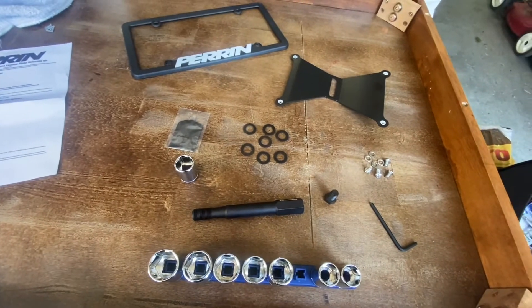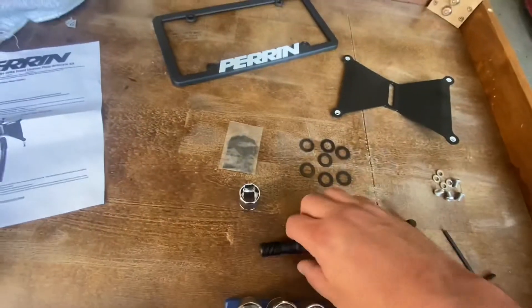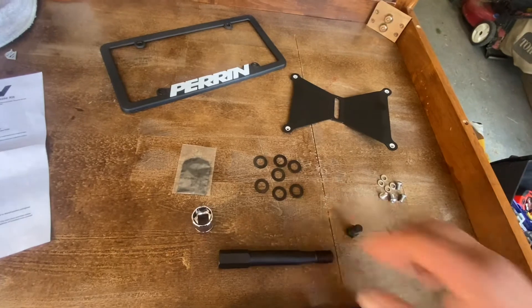Perrin front license plate relocate. So far, what I'm seeing is a CNC machined mount that goes into your front tow hook. I've got the 2020 WRX, and we're gonna be putting this on today.